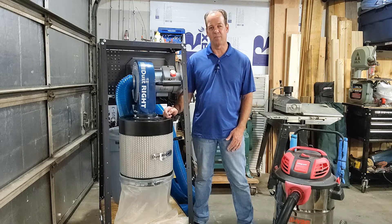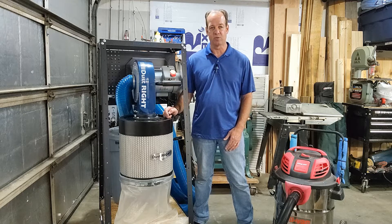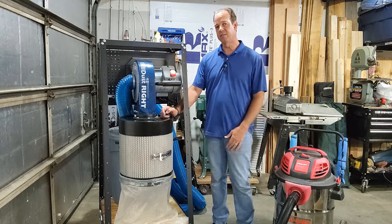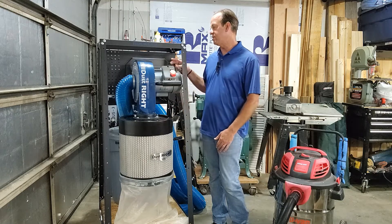Working out of a small garage shop, it just didn't seem practical running all the piping and ductwork needed for a large dust collector. So after talking to John and Taylor at my local Brandon Rockler store, we came up with this — the DustRite 650, mounted to a Rockler Pack Rack.